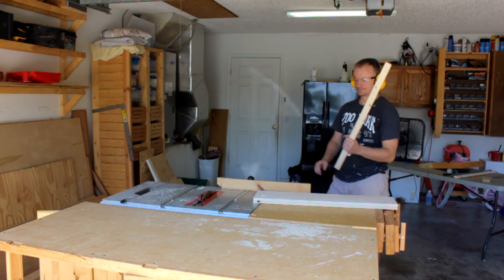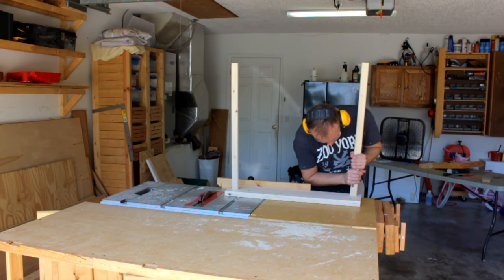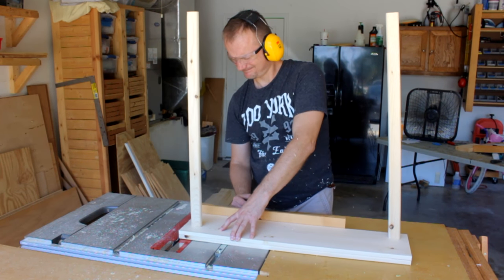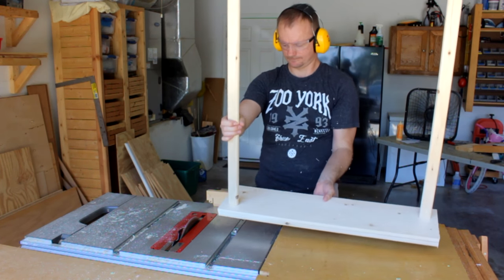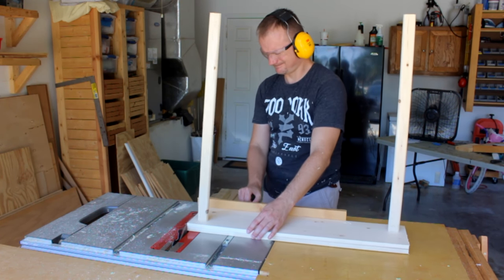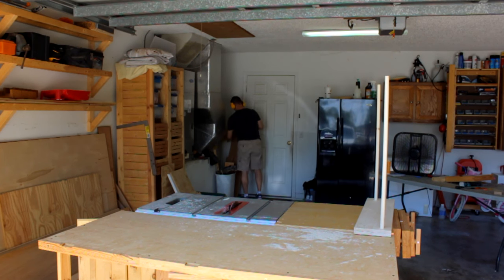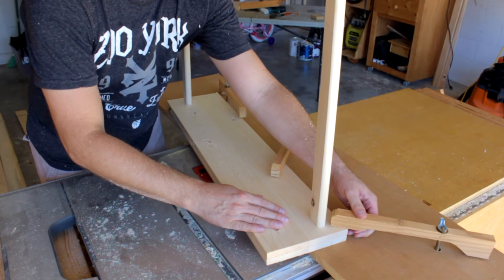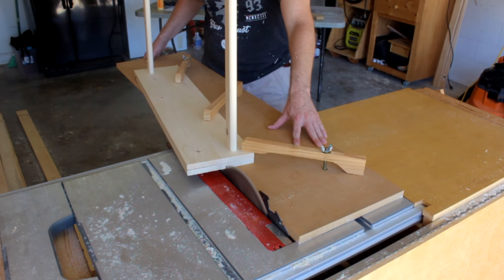Taking the two sides and laying one on top of the other, I can fit the cross pieces into their slots. Now I can book-match the two side pieces on the table saw. Using my tapering jig I can taper the front of the sides — yes, I have a video on this jig, here's a link for you.